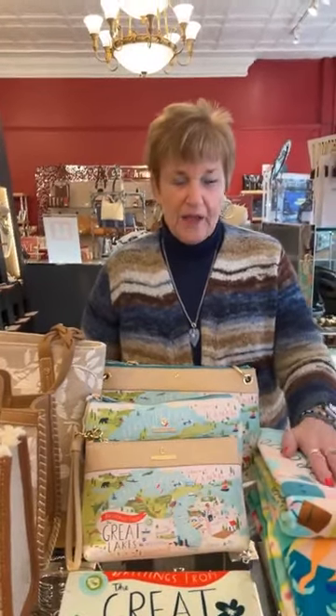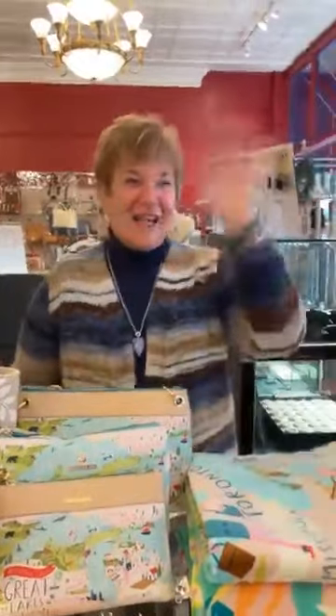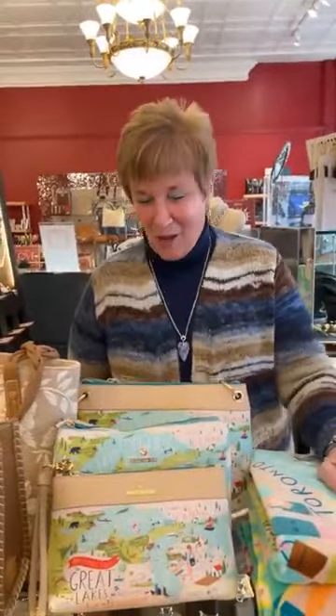Good morning everyone, happy Saturday! Sarah's dusting so that's why I keep sneezing, sorry about that.